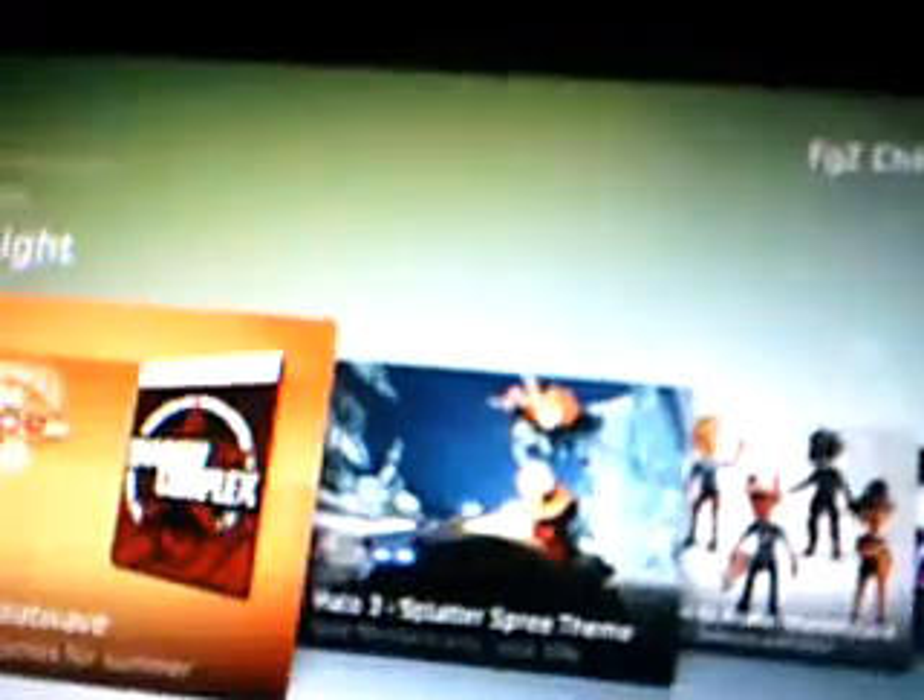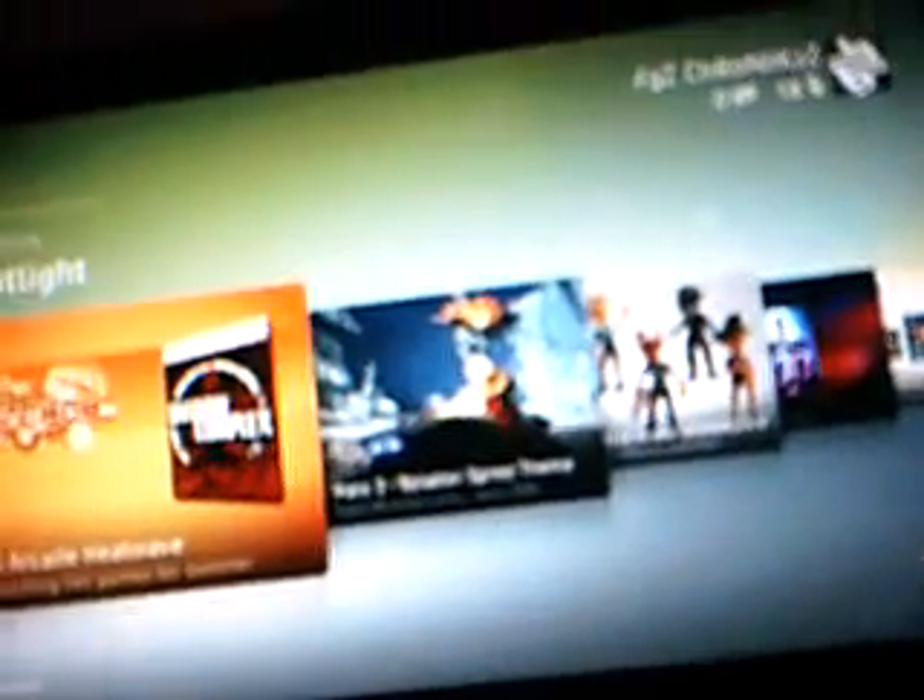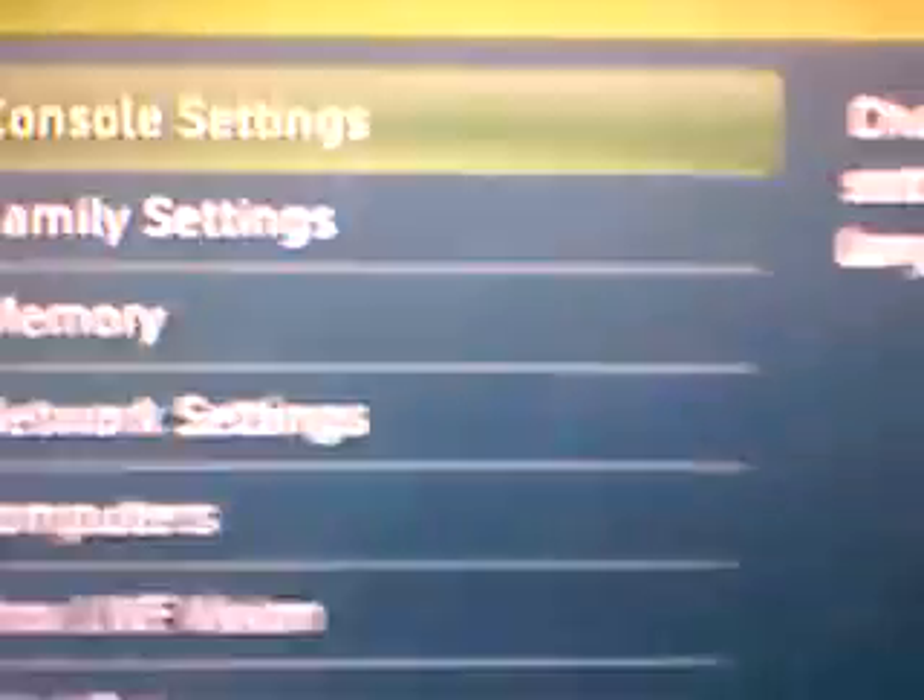Now the Xbox is up. Once you get that, grab your Xbox controller and go to My Xbox, then over to System Settings — click on System Settings. Click Console Settings at the top, then click on Display. Go down to Power Settings and change it to 50, the bottom one. PAL 50.